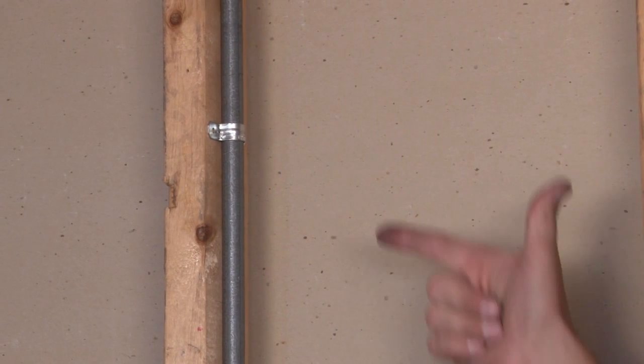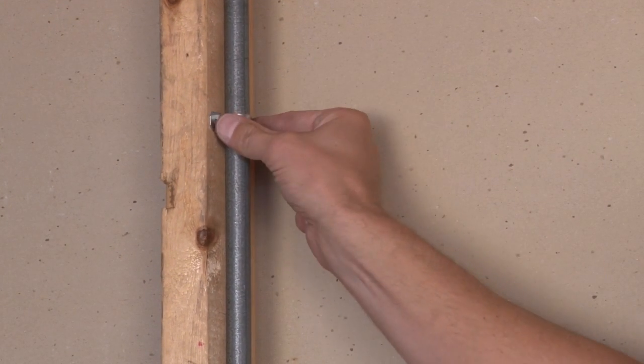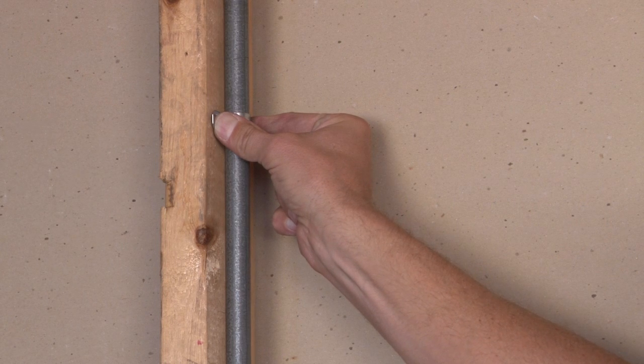By taking a screw gun, the installer can then screw this directly to the wall, safely and securely mounting the pipe.